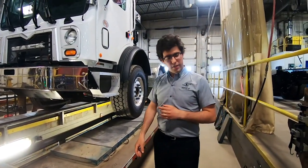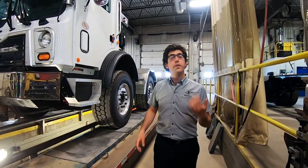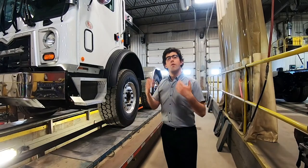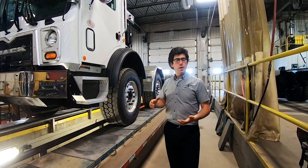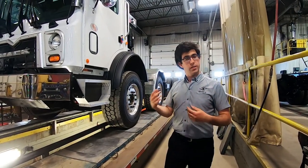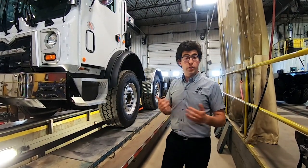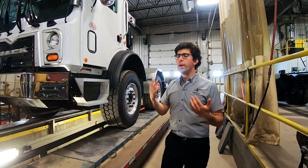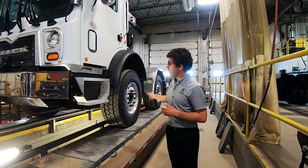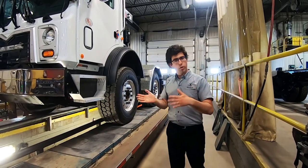There's a question: is the first axle the same as the second axle? Yes — we always try to match the first axle with the second axle. In some cases there are twin-steer provisions from the factory; for Mack, in some cases they provide the axle, wheels, and tires already matched. But when you ask us for counsel, we always advise installing the same axle, wheels, and tires as the first axle, so they match and work together accordingly.